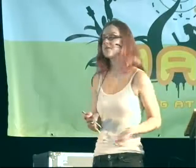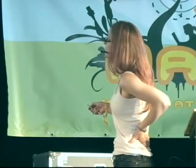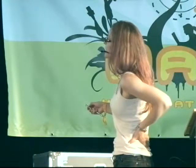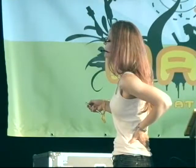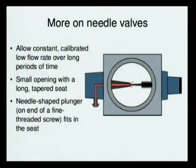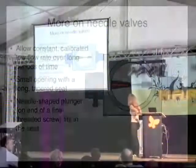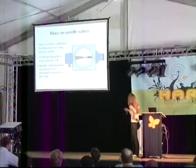Needle valves have a small opening with a long tapered seat. You have a needle-shaped plunger on the end of a fine-threaded screw that fits into that seat. You turn the valve and it opens just a bit, allowing a small stream to come out. That is the inlet; this is the outlet.